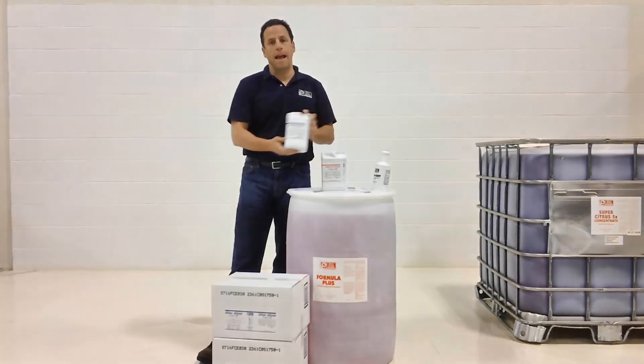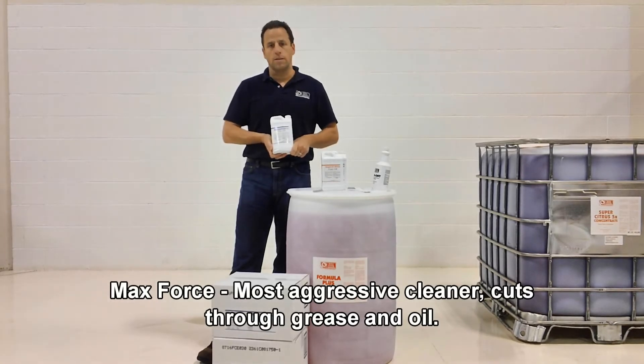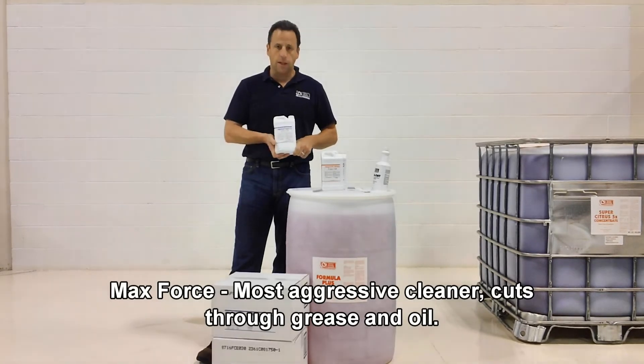And then the third one is our Max Force, which is our most aggressive. It's good for grease and oil as well as dirt and dust environments. An all-purpose cleaner and an excellent cleaner.